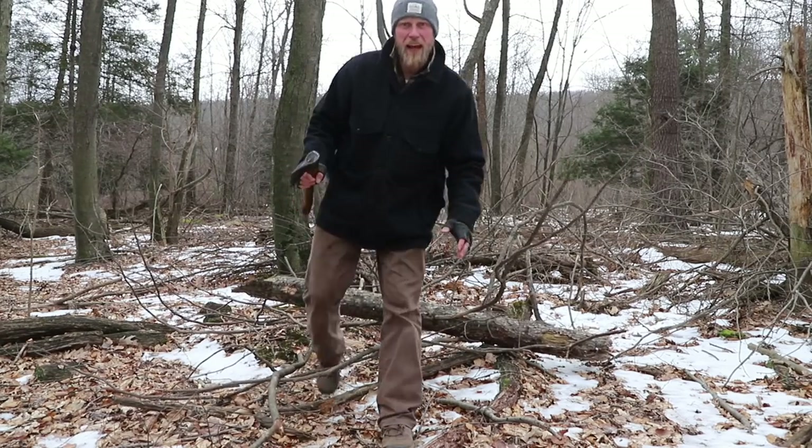Before we start swinging an axe around out in the woods, it's very important that we think about the resources around us. A simple log that just fell down with all these branches sticking off can be a super valuable resource, and we want to think about those types of things to make camp life that much easier.